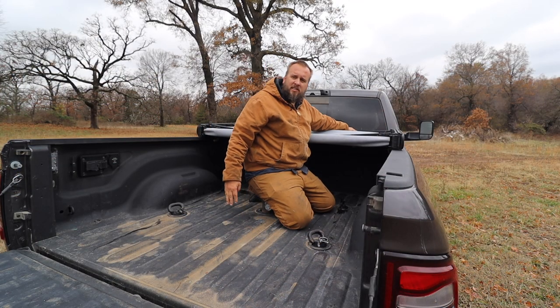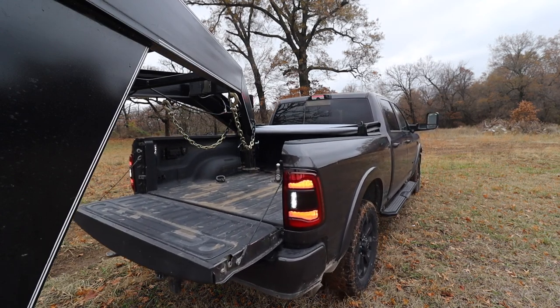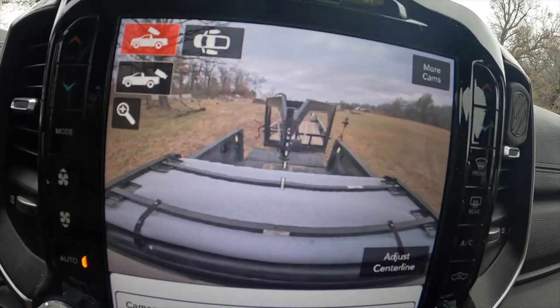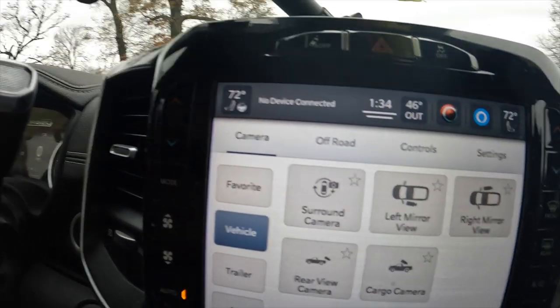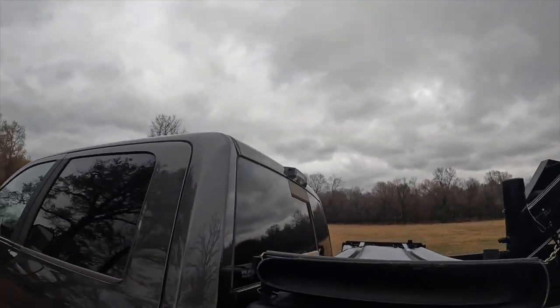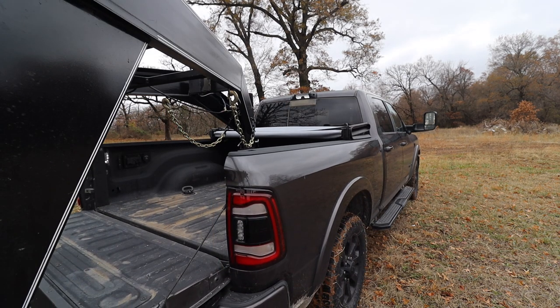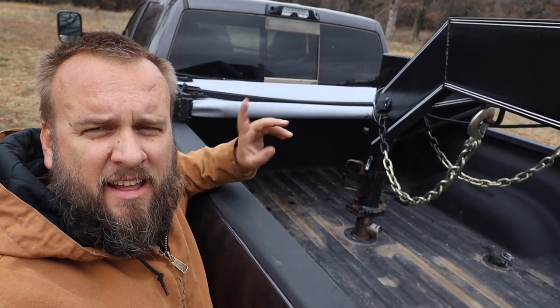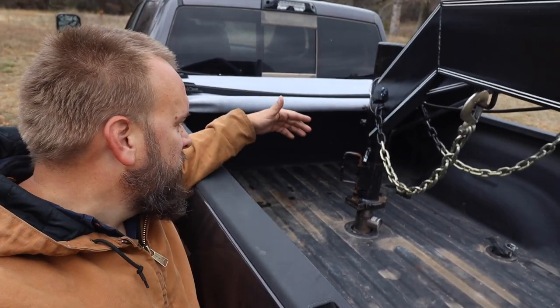This one seems like it's a lot easier to take on and off than the ones I've used before. The only negative I'm seeing here is that I can't see the gooseneck ball on the backup camera, so I've actually got to walk out and look at it to get it lined up — which is no big deal. The only downside to having the bed cover on is I had to get out of the truck twice. The first time I was too far back, then I pulled forward and got it lined up on the second try. I think it's definitely going to be worth it.